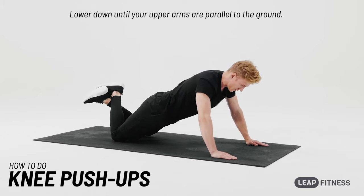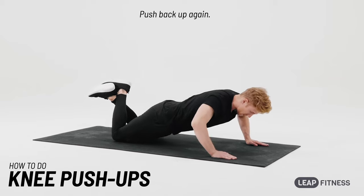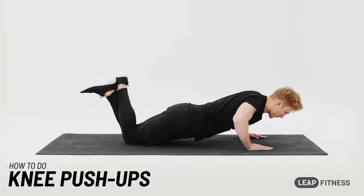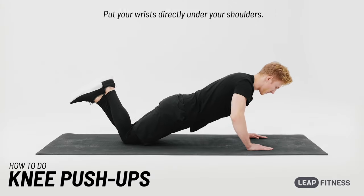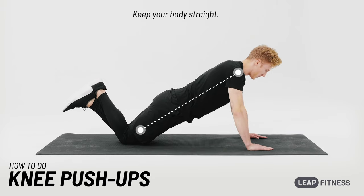Lower down until your upper arms are parallel to the ground. Push back up again. Put your wrists directly under your shoulders. Keep your body straight.